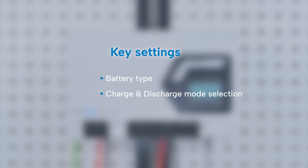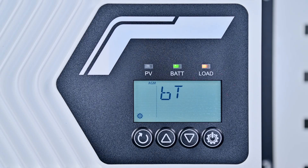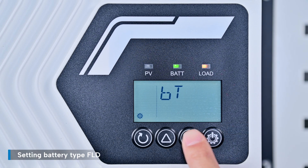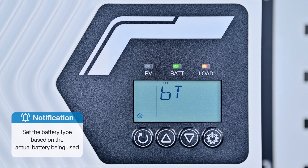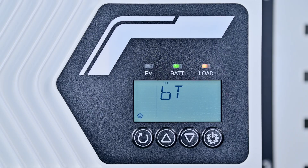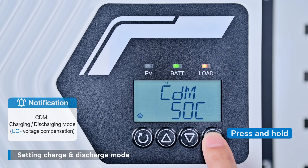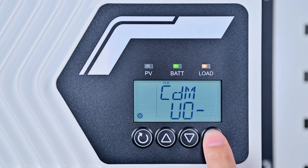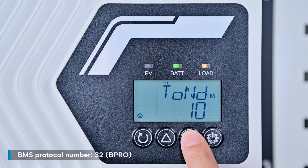The key settings are: battery type, charge and discharge mode selection, and BMS protocol configuration. Press and hold the controller settings button to access the settings menu, press and hold it again, and set the battery type to FLD. Next, set the charge and discharge mode — press the down button repeatedly to navigate to the CDM screen and set it to voltage compensation. Then, using the same method, navigate to the BPRO interface and set the BMS communication protocol to 32.